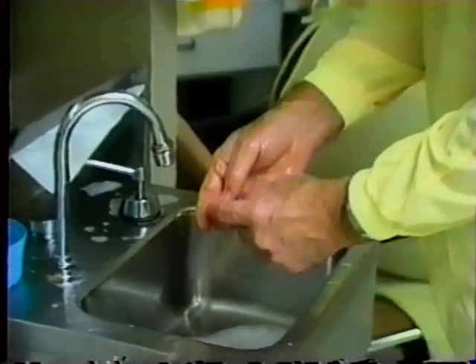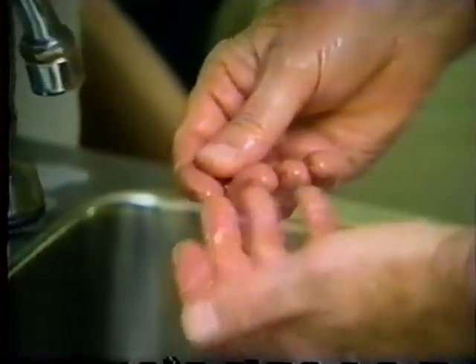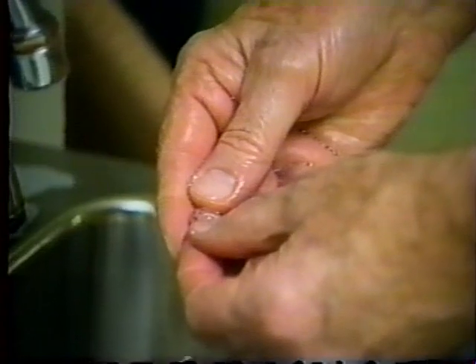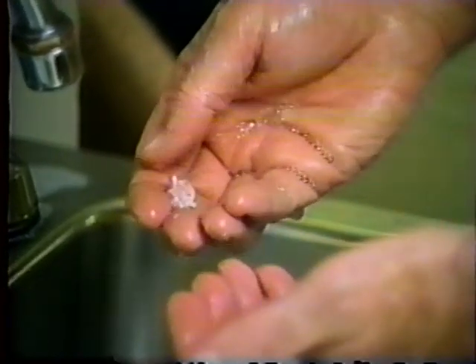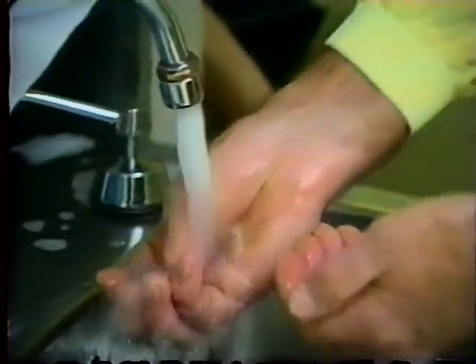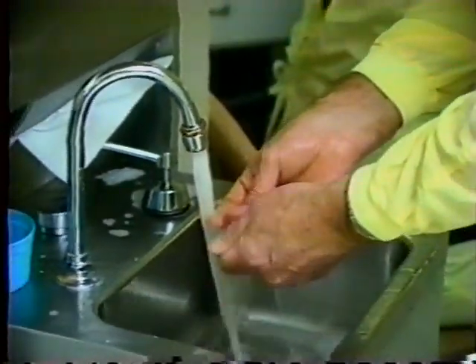Between examinations and before the initial examination of a given day, we simply wash the lens as you wash your hands, with ordinary soap or whatever soap is available at the washing station.